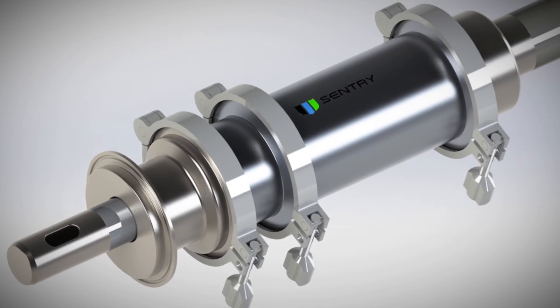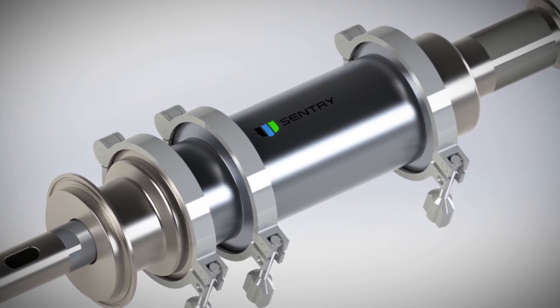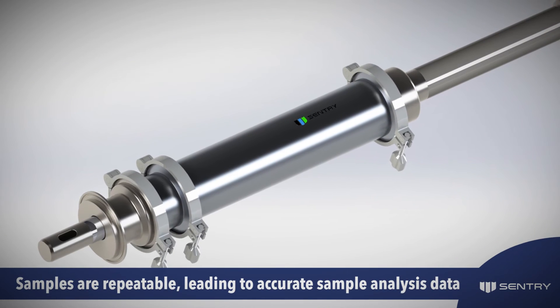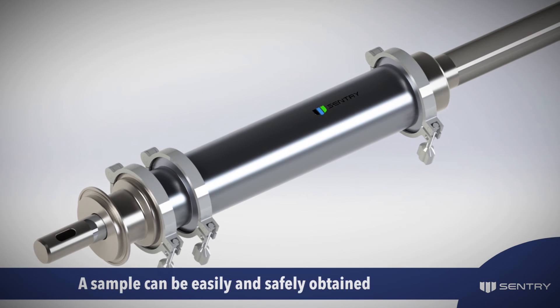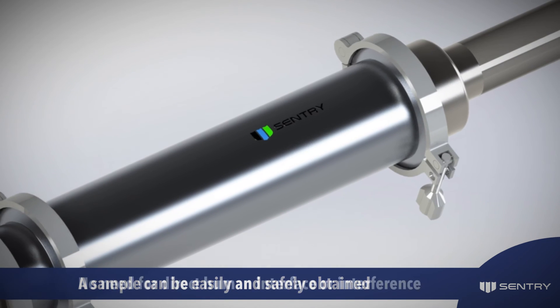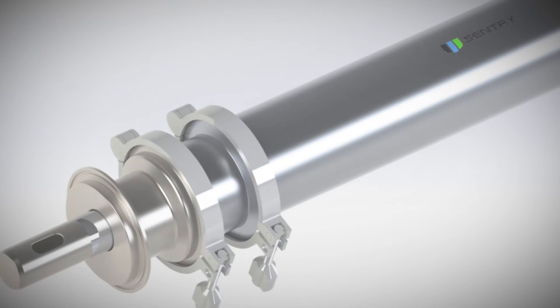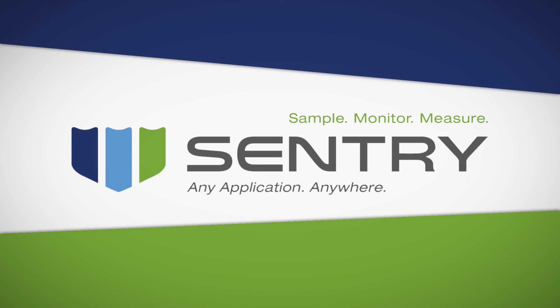With representative sampling, characteristics of each sample match that of the entire batch, so samples are repeatable, leading to accurate sample analysis data. Automatic sampling ensures a sample can be easily and safely obtained with no need for direct human interface or interference, ensuring sample integrity as well as operator safety.